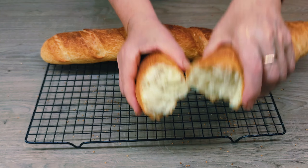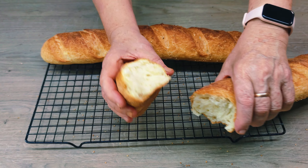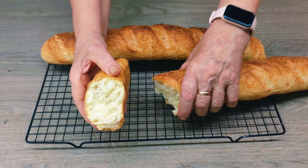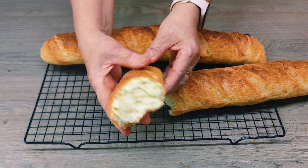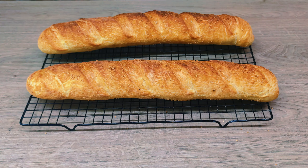Here are such beauties — every time I am surprised by this magic. There was a mountain of flour, water, and yeast, and the result is a crunchy, hard crust. No need to cut them immediately. You have to let them sit for 20 minutes, because there are still processes going on under the crust inside.